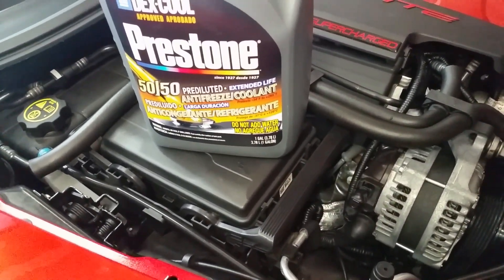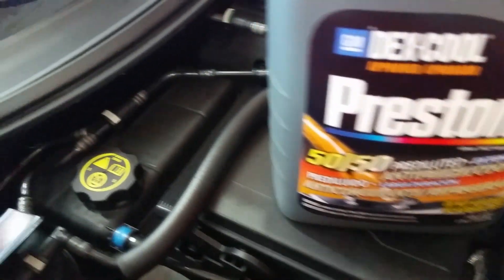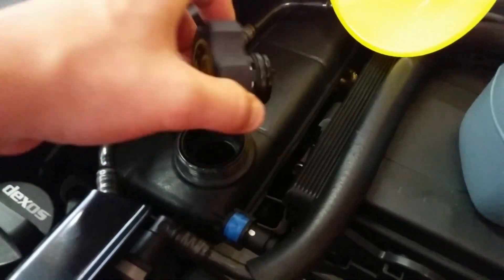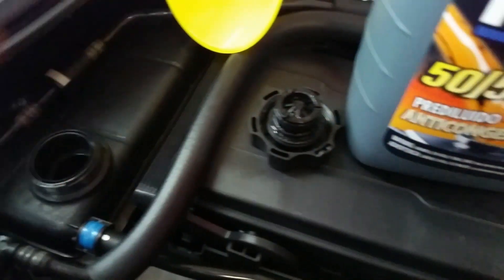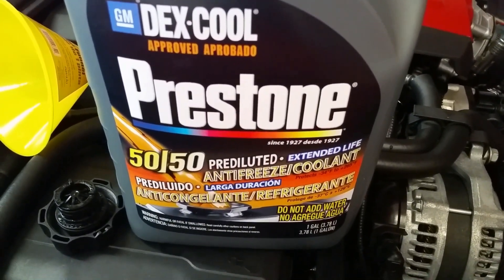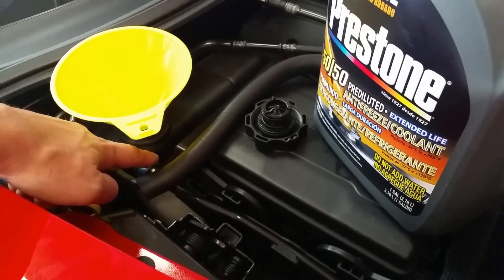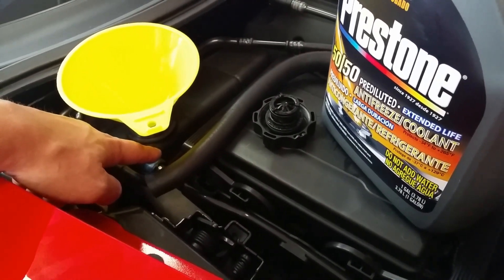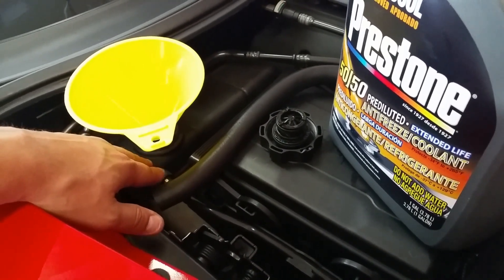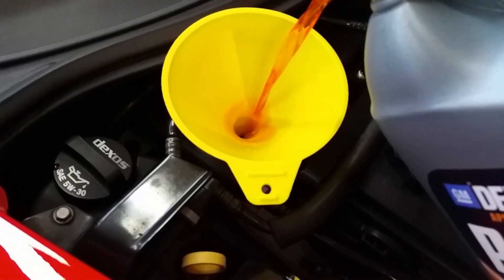I'm just going to open up this reservoir and fill it up. Make sure you guys use Dex-Cool, approved for GM vehicles. Right there on the tank itself there's a fill line — you want to only go to that line. That's the highest amount you want to fill it up with — don't go crazy.